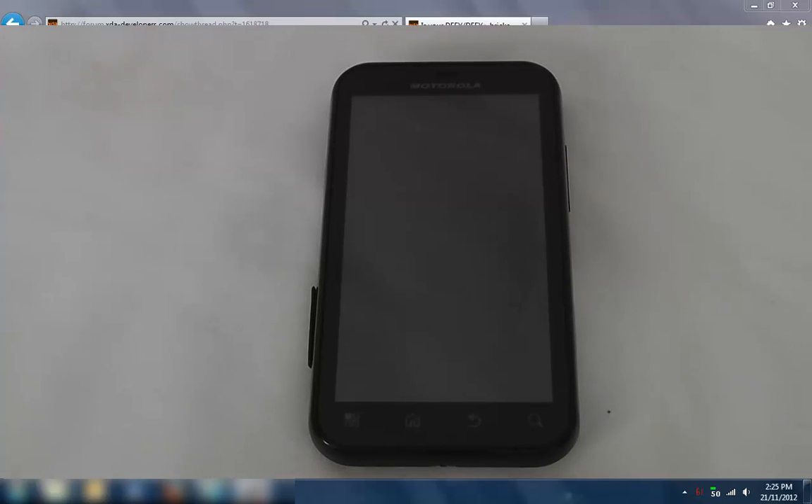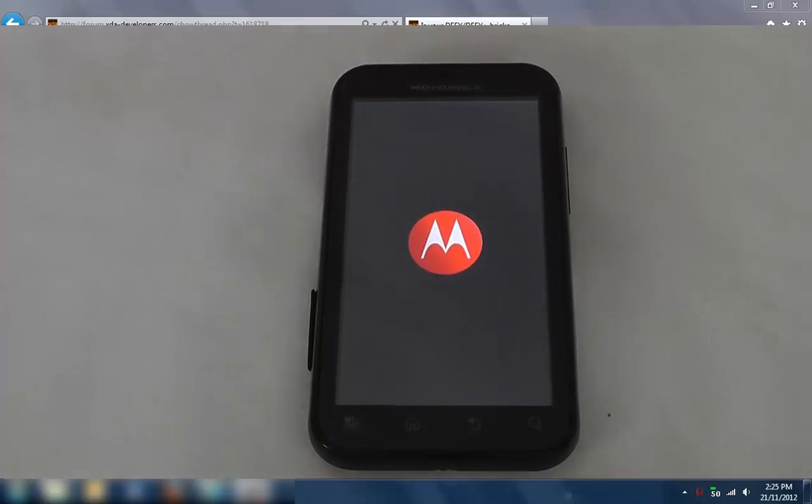So now it should reboot. This is the first boot — it can take quite a while. Just let it go. I'll come back in a few minutes when it's finished booting.